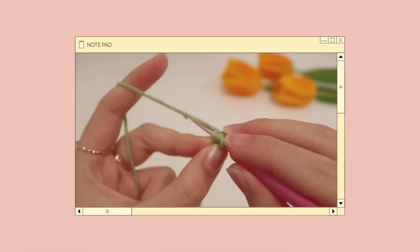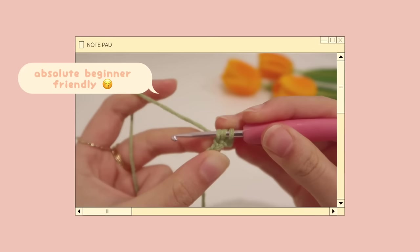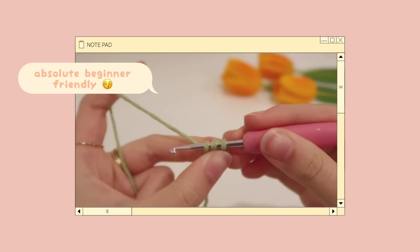If you have zero experience in crocheting, don't worry, I've got your back because this video is for absolute beginners. I'll be going through the steps really slowly so you guys can follow along.